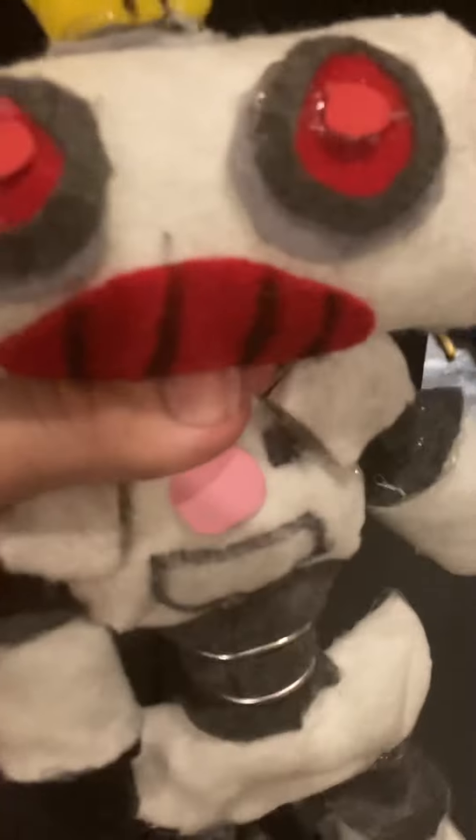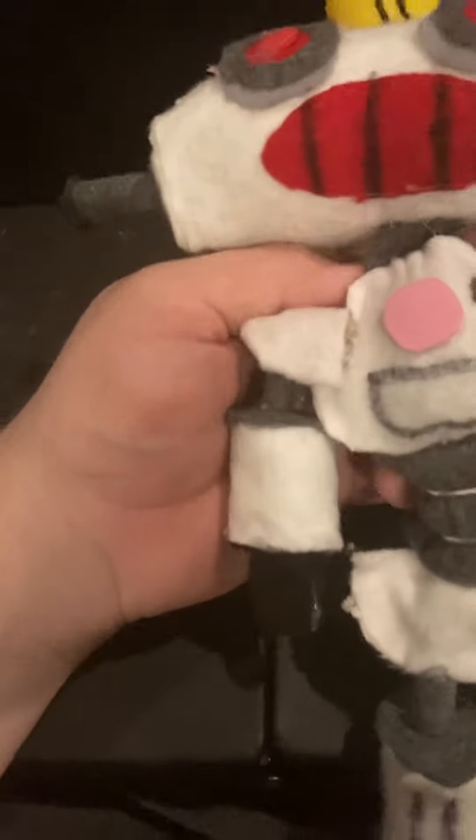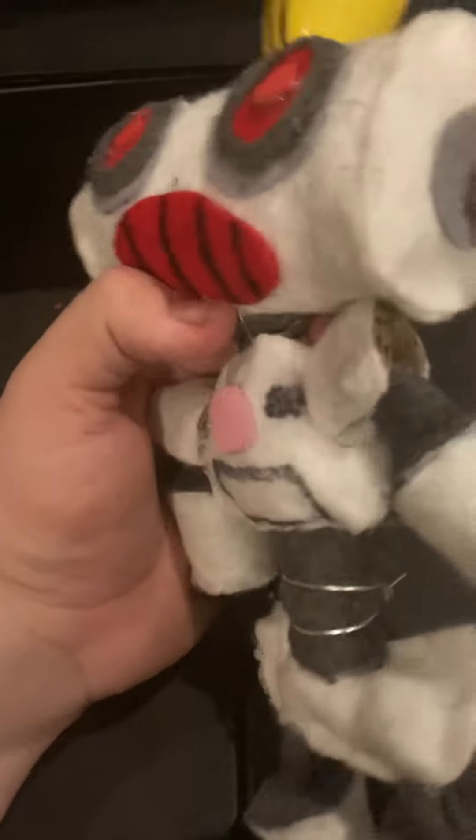His head is pretty wobbly, which I kind of don't like, because I have to hold him by his neck. His pupils are not very visible either.